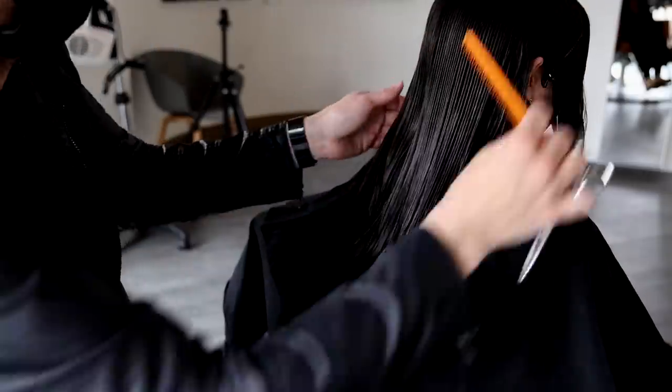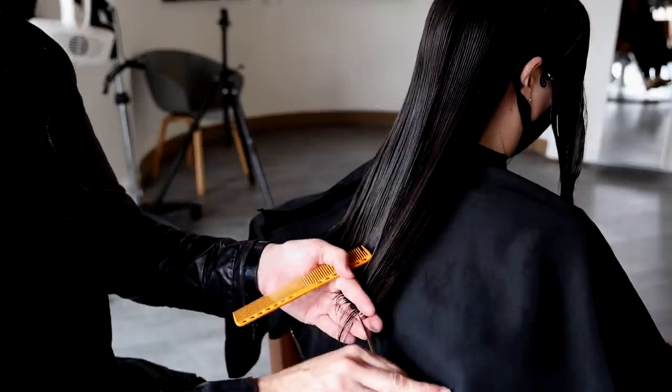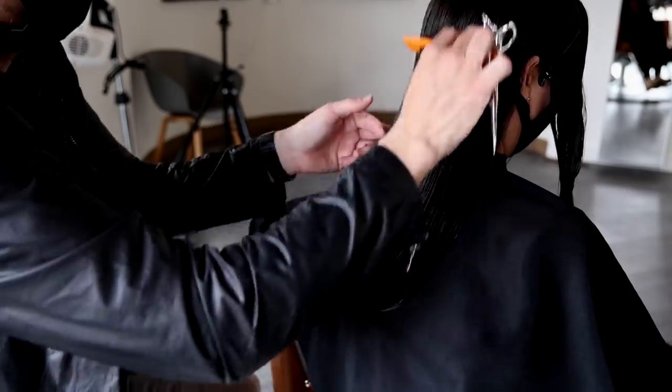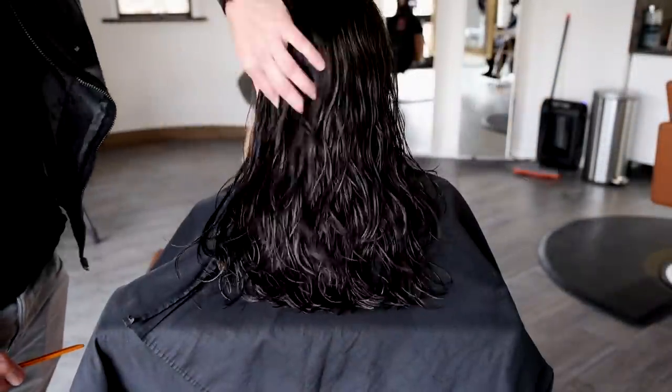I also want to point out as we're finishing up this back section that I'm cutting everything at a basic square length — parallel to the back of the chair, just bringing everything back. What that's going to do is push a little bit of length towards the front, but it gives me that nice solid baseline. You can see it right there.